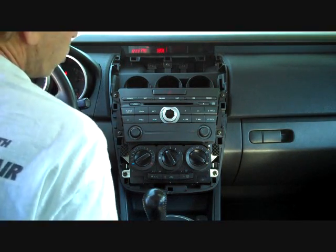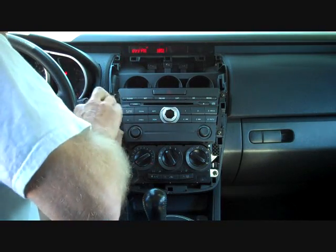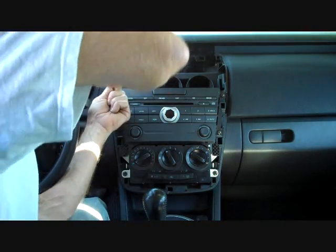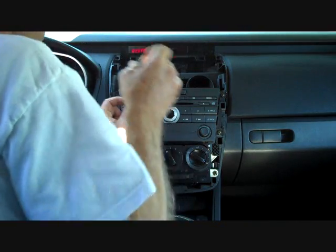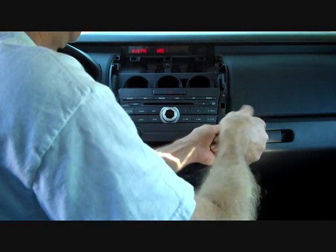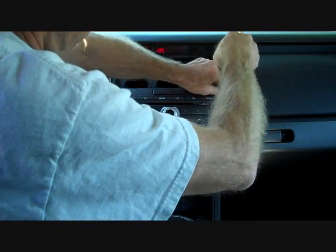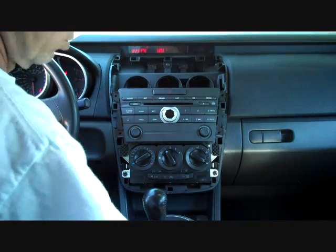We have four Phillips screws: one on the bottom left, one on the top left, one on the bottom right, and one on the top right.